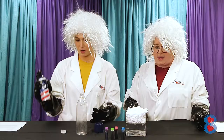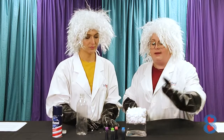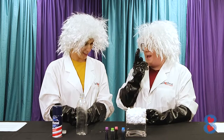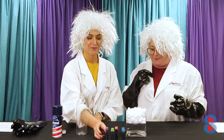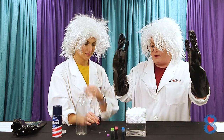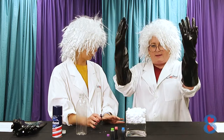In this experiment, our shaving cream is going to act like our clouds. So what we're going to do is pick a color of food coloring — let's do purple. Purple rain! So our food coloring is going to act like our rain, the water in those clouds. Those clouds are going to hold as much water as they can, and then when that water gets too heavy, it's going to rain — it's going to come rain down on us.